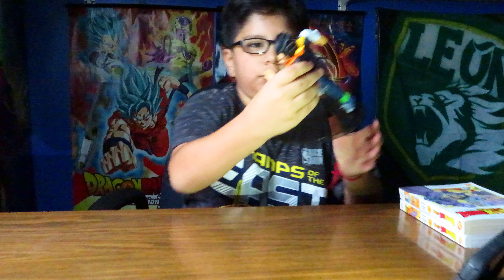Welcome to another video. Today I'm going to show you three items: two action figures and one manga. The first action figure I'm going to be showing you is Android 17.